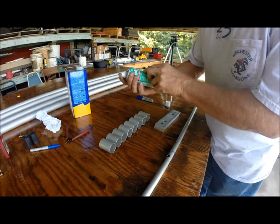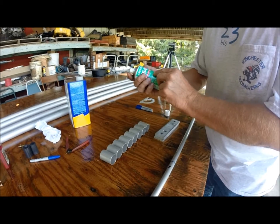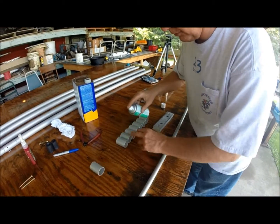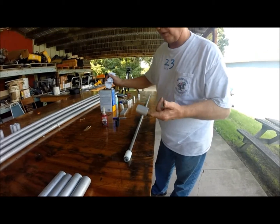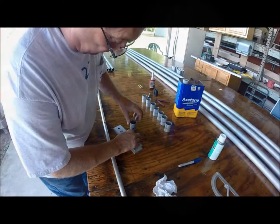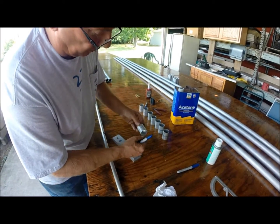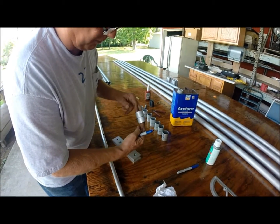I just prime them — I use Primer N, 649 Loctite Primer N, which has about a 30-second work time. When I go to prime these, I just line them up like this and roll them and spray. This tube's already been rinsed off with acetone and primed. Then you mark these in the center so that when we put them in, we look through the hole and can find the center of the doubler tube.